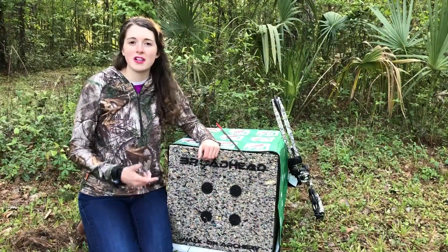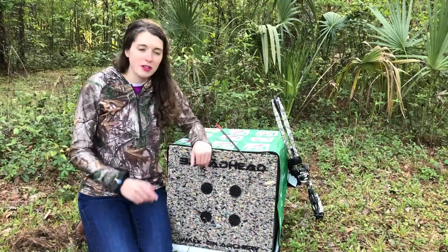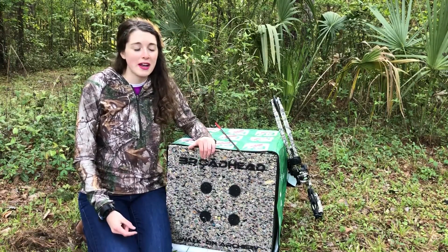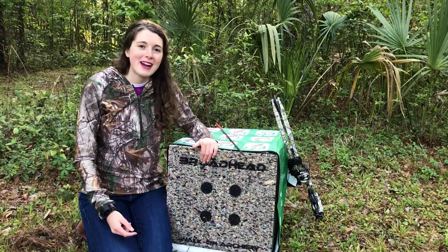So whether you're a hunter, a target archer, or just shooting in your backyard for fun, this target's really made for every single archer. I recommend y'all try out the Robin Cube — let me know what you think about it. Bye y'all!